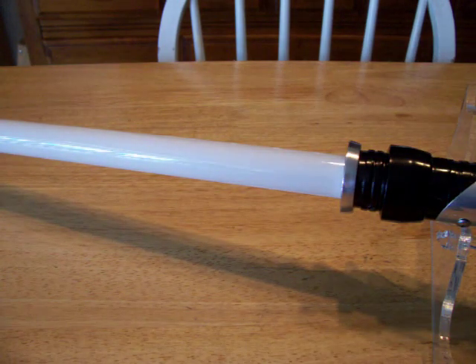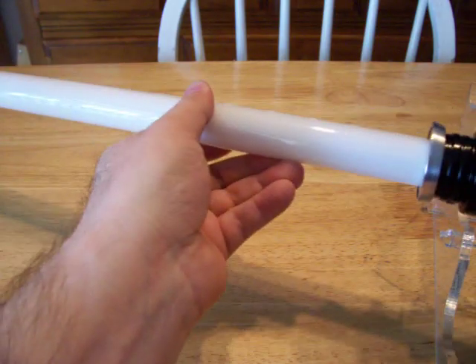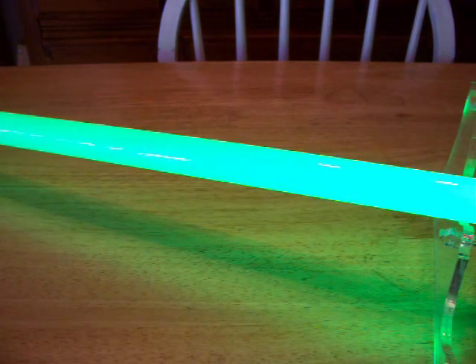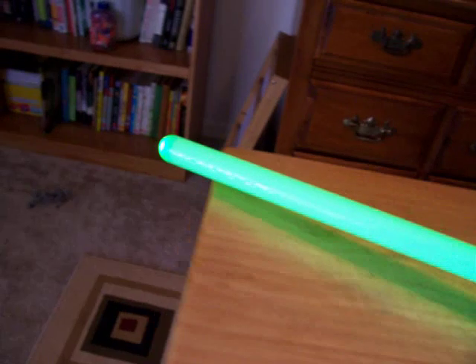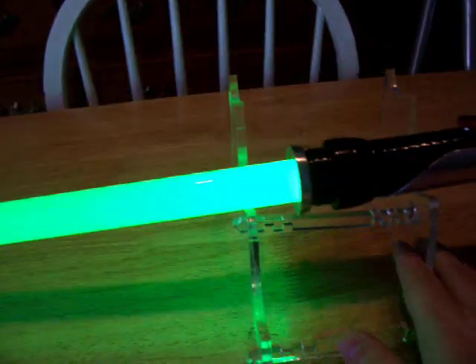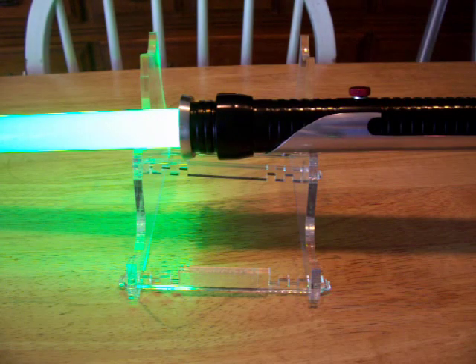It's pretty bright. It's noon here in Florida, or close to it, so you're not really going to see everything as well as I would like. The ultra edge blade pretty much rocks — it's got a rounded tip.